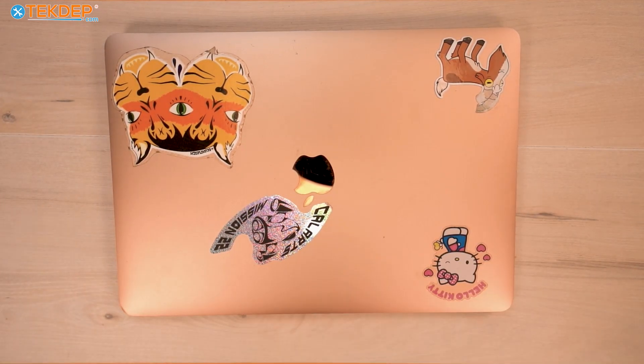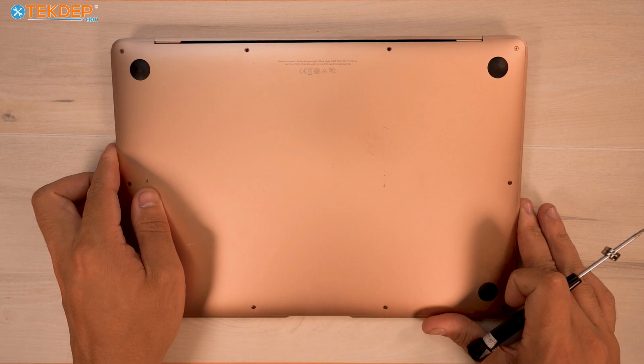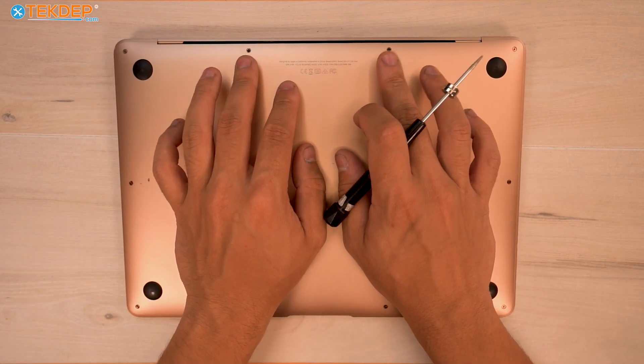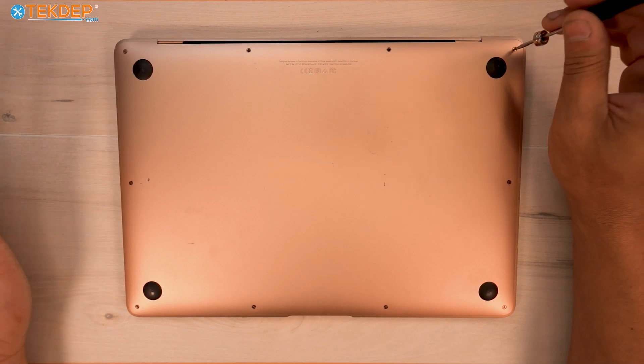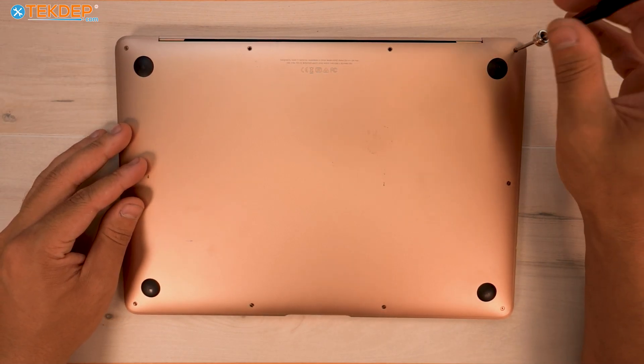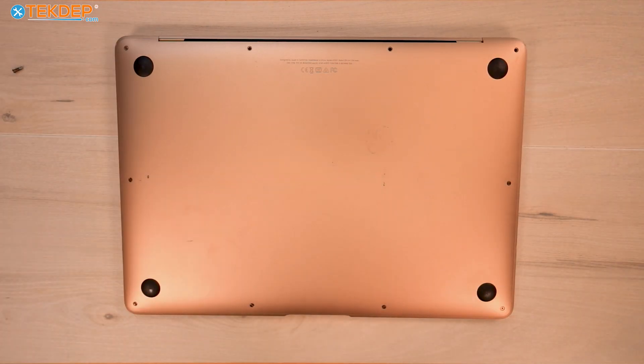The very first thing we're going to do is flip the unit over. We're missing some pentalobe screws — specifically the two at the top — but we're going to remove all eight, normally ten, of these pentalobe screws. The ones at the top are going to be longer than the ones at the sides and bottom.